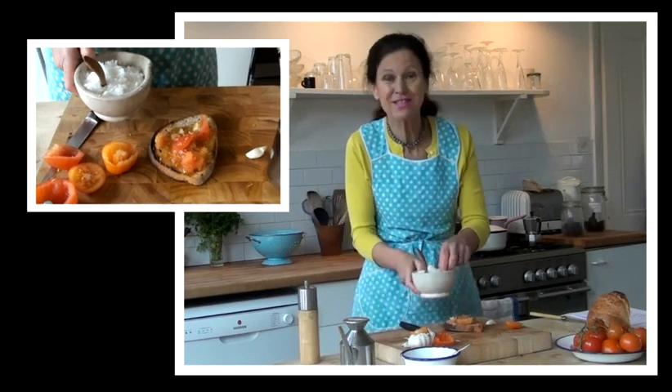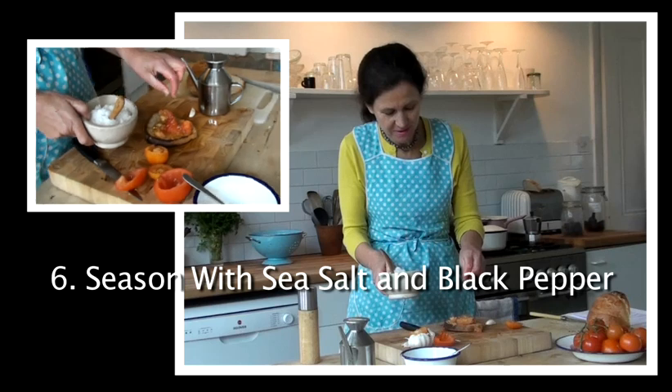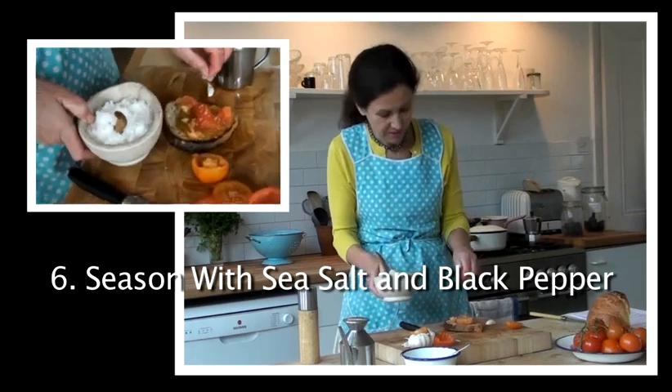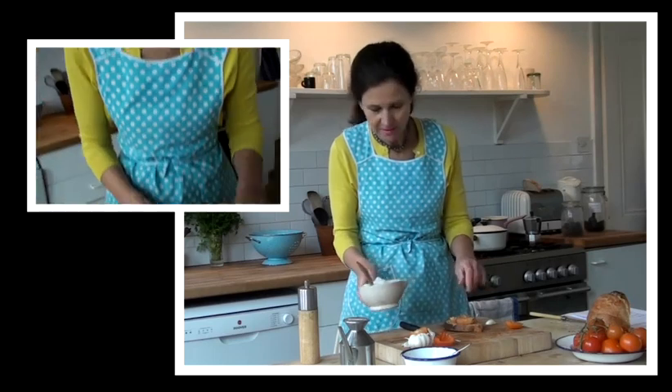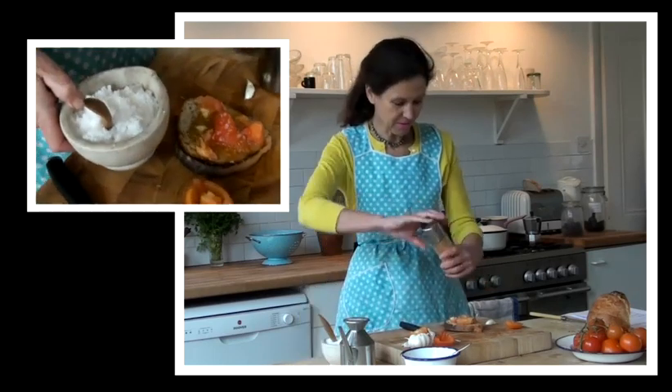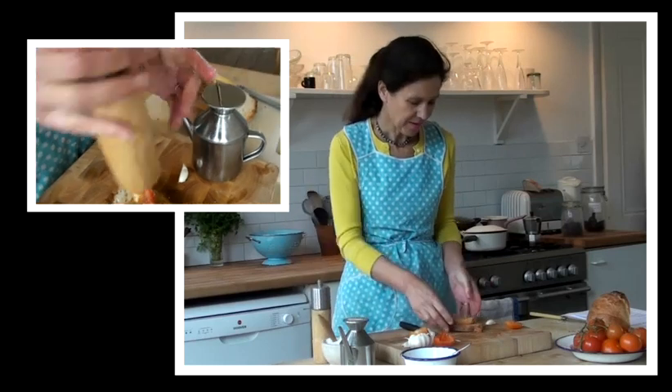Then a little bit of sea salt — I really love sea salt. This sort of sea salt comes from Portugal and it's very beautifully flavoured. And there you are: pan con tomate.